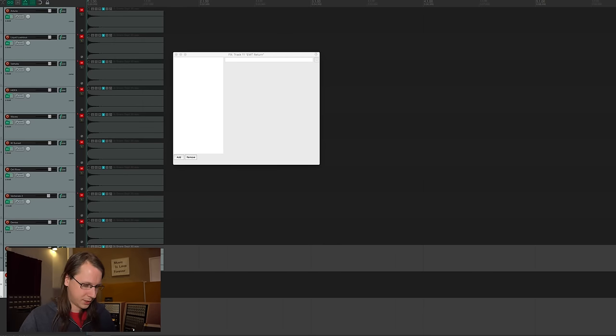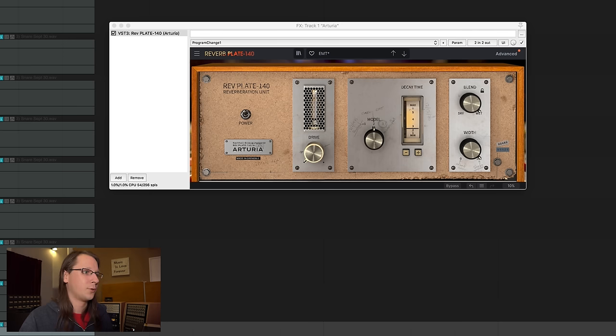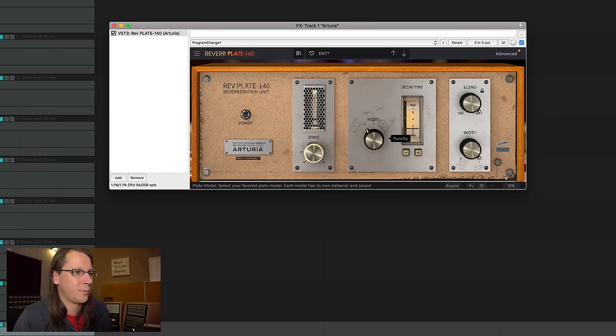So first, EMT, then Arturia. I really like the Arturia, actually. It really comes close to the plate reverb. On the other hand, there's also not a lot to change — you have a few models like Punchy and Modern. Model 2 sounds the most like mine. I'm not using the drive — you can drive it of course, but my plate doesn't have drive because it's a modern op-amp-based amplifier.